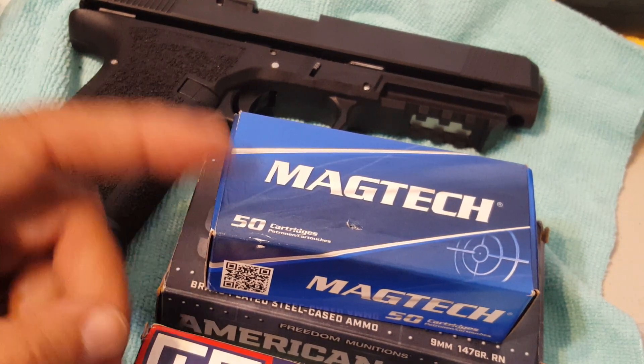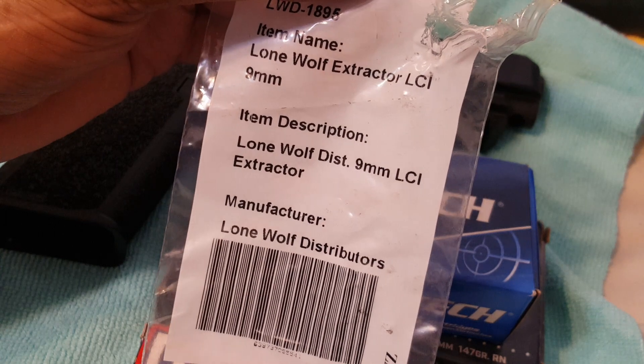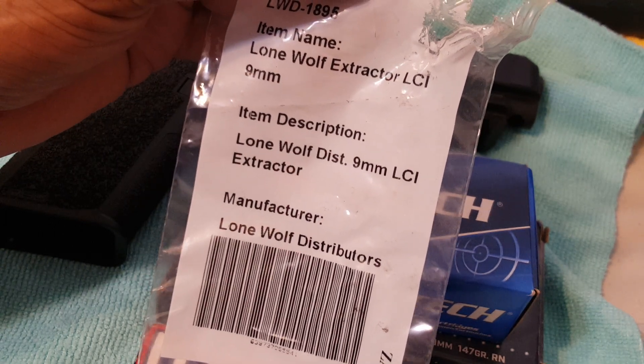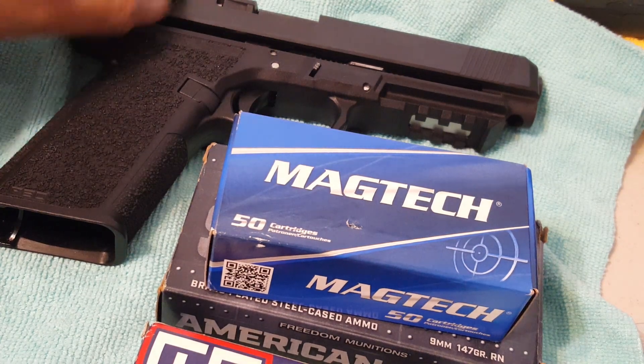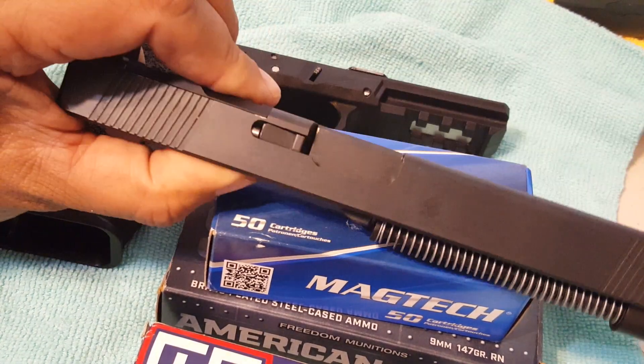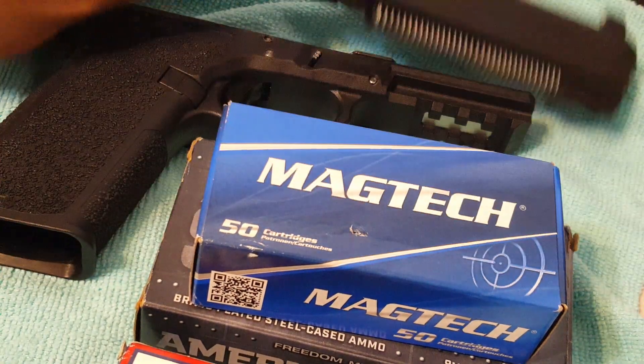So I said, let me see if switching out to this Lone Wolf extractor made any difference. When I switched it out — there it is in there, can't really tell it's not labeled — I wanted to see how it would perform.